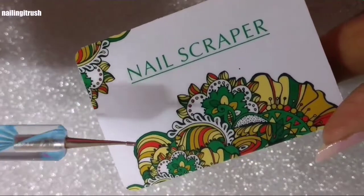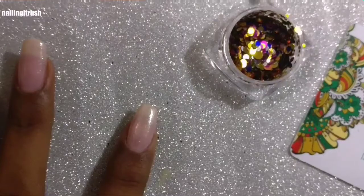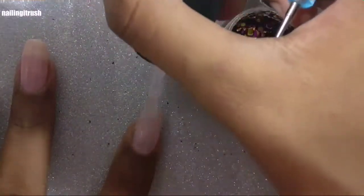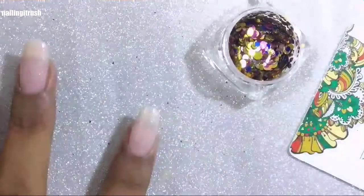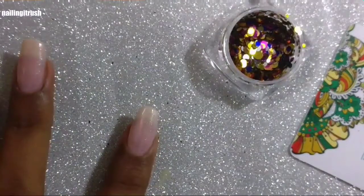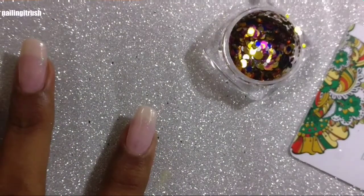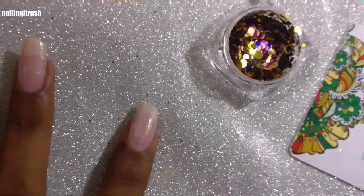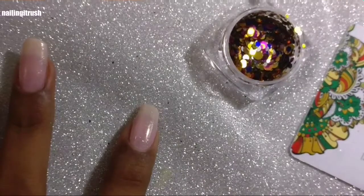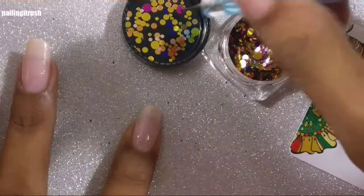So let's start with the application. I'll be applying a layer of the OPI top coat onto my nail. Make sure the polish you use is not fast-dry, because then it would defeat the purpose of using the top coat to get the glitter to stick. I have already added a drop of top coat on the back of the scraper and dipped the dotting tool into it.